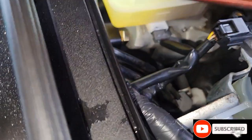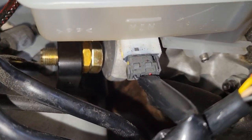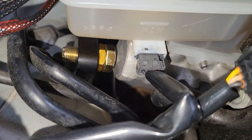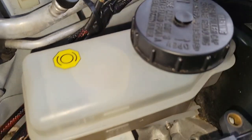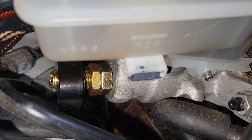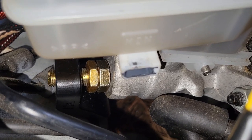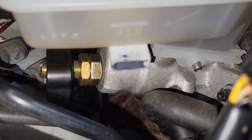Now we got to adjust this bolt right here to touch the master cylinder over here. It's a 19mm — you just screw it back until it's touched tight. There it is. That's how it is — put it close to the master cylinder, make sure it's tight on there.